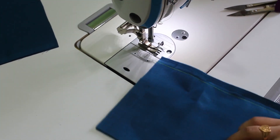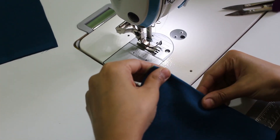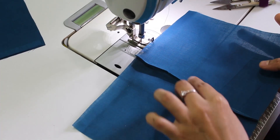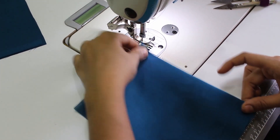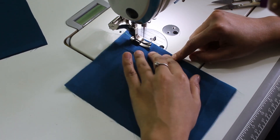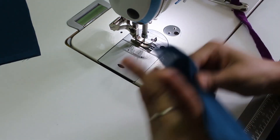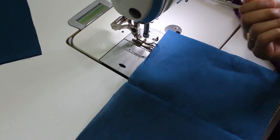First, I will use the plain seam. Then I will turn the seam and crease. Both sides are equal. Then I will turn the seam on the right side.